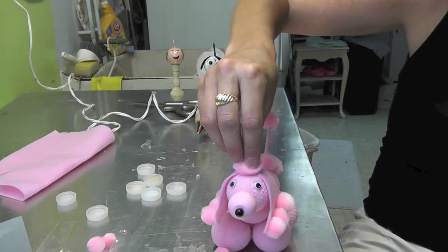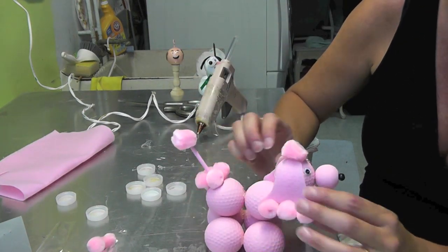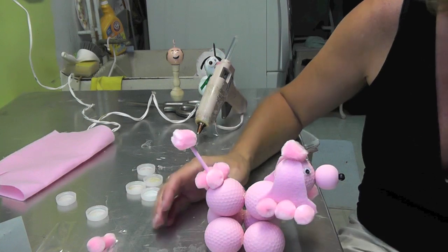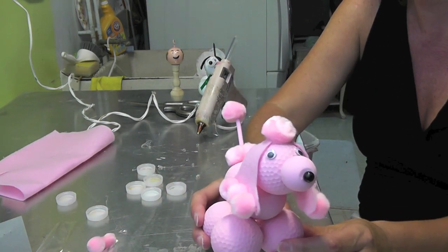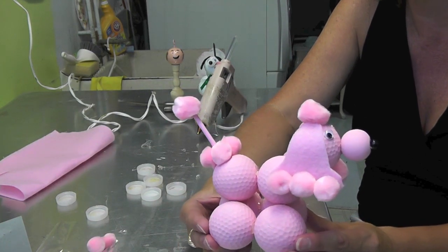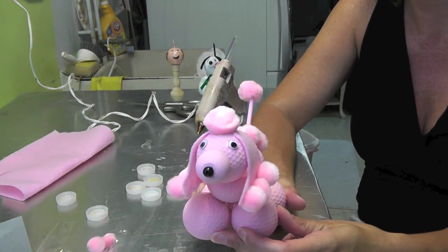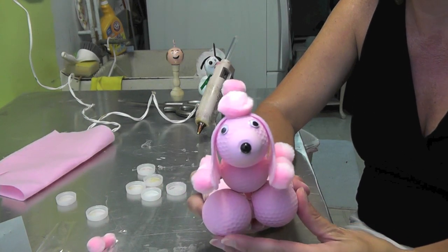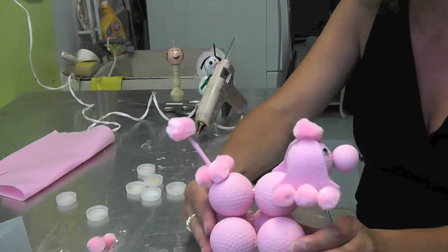And there you've got your golf ball poodle! I hope you guys give it a try. I hope you subscribe, leave comments, and rate the video. If you make it, I would love to see how it turned out for you — I'd love to post it on the Facebook page or on our blog. So go ahead and contact me and let me know. Happy crafting and thank you for watching!